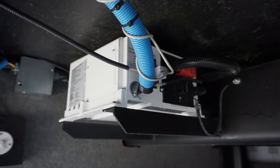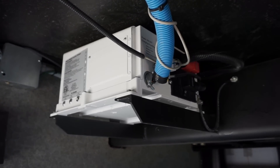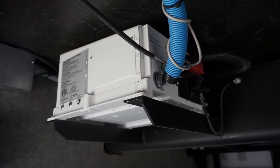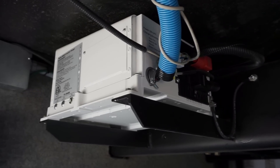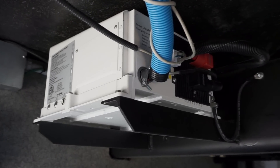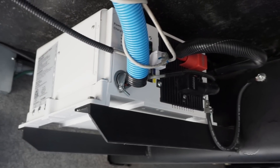When we ordered our RV over 11 years ago, a 2,000 watt modified sine wave inverter charger was standard equipment. Since we have a lot of sensitive gear on board, we custom ordered a 2,800 watt pure sine wave model instead. It's worked pretty well, but we've been having a couple of issues we wanted to address.